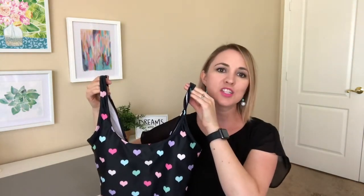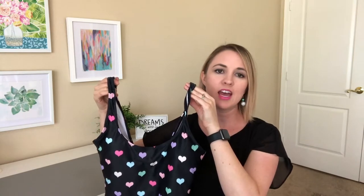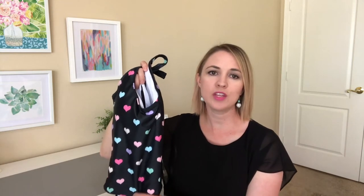It features a scooped neckline with tank straps. It also has a built-in bra cup that you can remove. The swimsuit comes in six sizes ranging from extra small to 2XL. The care on this swimsuit is machine wash cold and then recommends hang to dry.